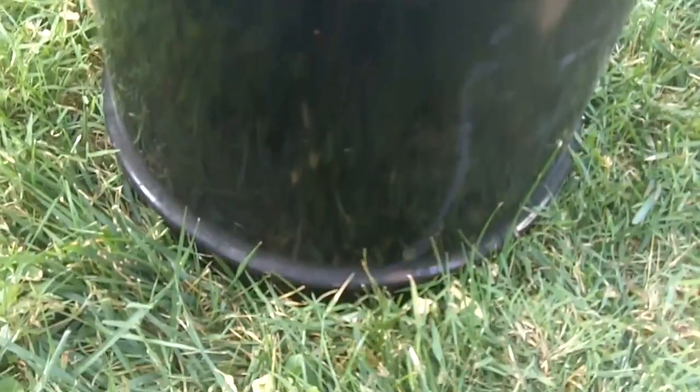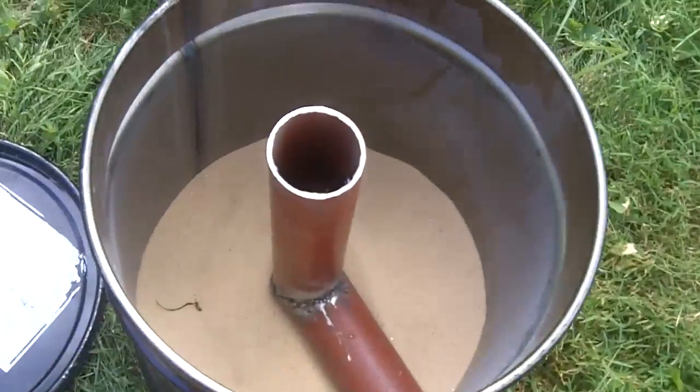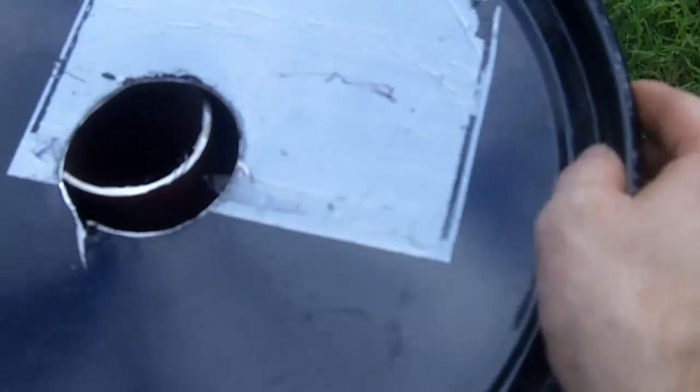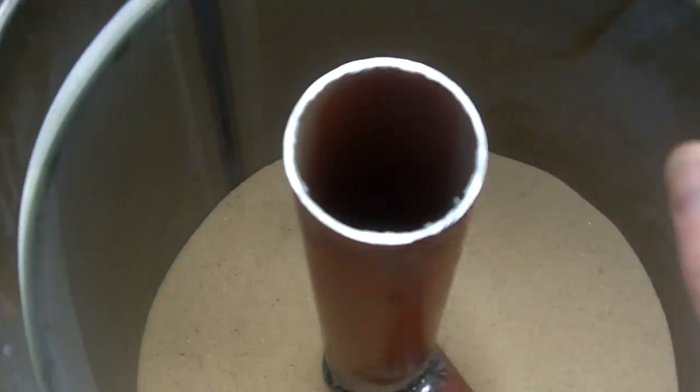The next step is to cut some holes in this bucket and get the pipe situated inside it. I drilled out the side and put the pipe inside. I filled the bottom with sand — this gives it something to rest on and adds weight so it won't rock around. Then I put the lid on and cut the top so the pipe just protrudes past the top of the lid.